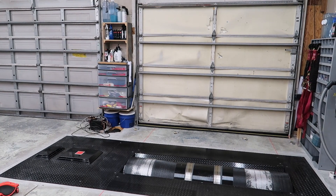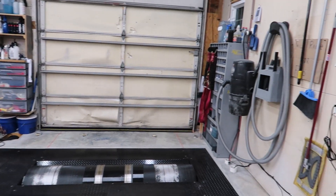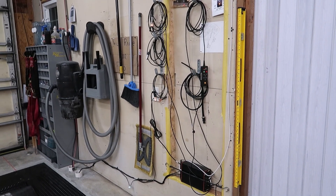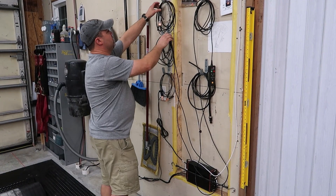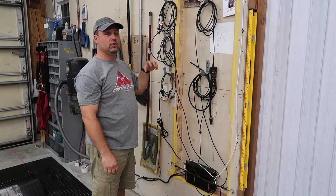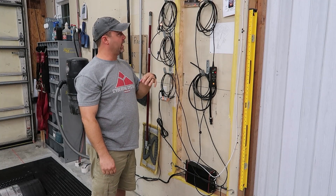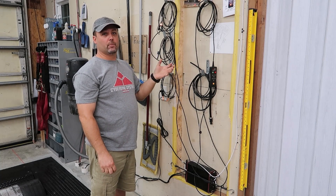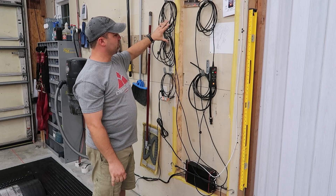There is quite a lot of cabling that goes along with the dyno. I've got all mine hung up over here. These two are RPM pickups. Like I mentioned, if you can feed engine RPM to the computer running the dyno, the computer can calculate horsepower and torque as opposed to just torque.